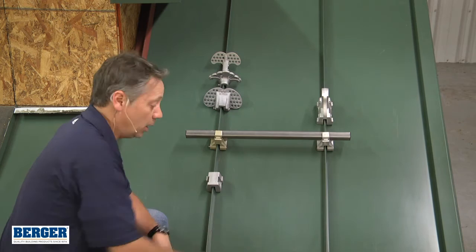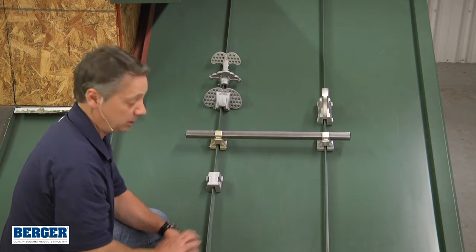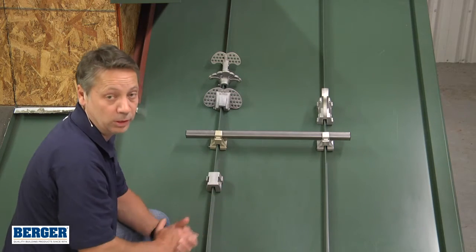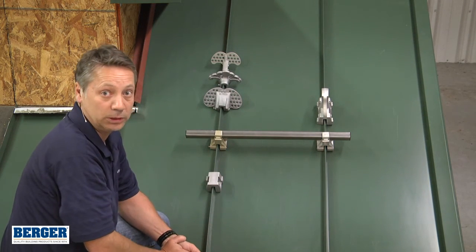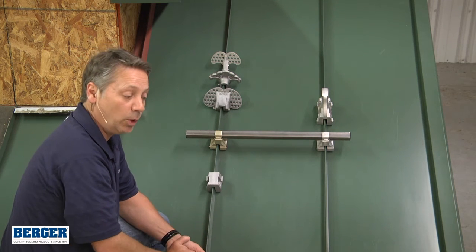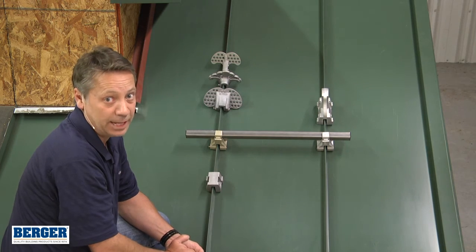We do not recommend a direct screw-down type on a standing seam roof. Standing seam roofs need to float and we don't want to restrict that movement — that's why we recommend the clamp-on style. There is also a 28 foot-pounds specification you'll see in some literature. That's a maximum; you never want to exceed that.